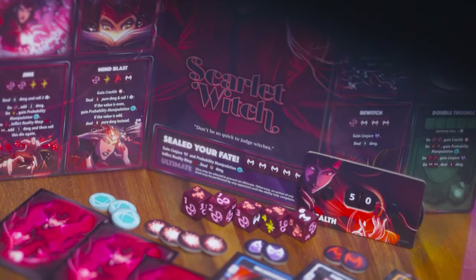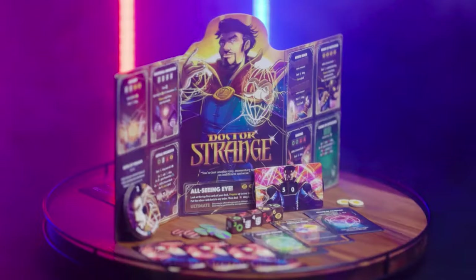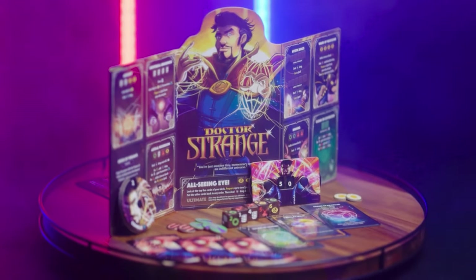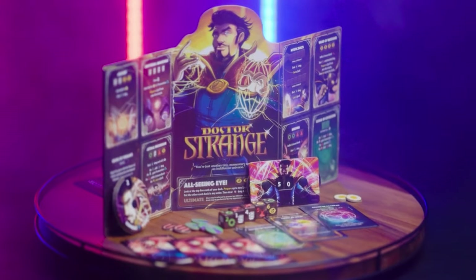I also like to use different textures. I got this lazy Susan from Target, put it on top, and that way you can add some motion when you're doing B-roll of your miniatures, cars, and whatnot.